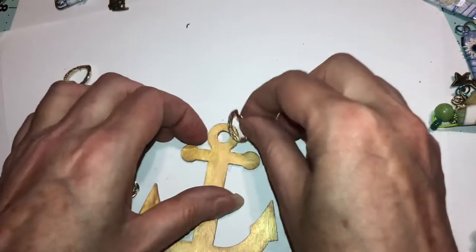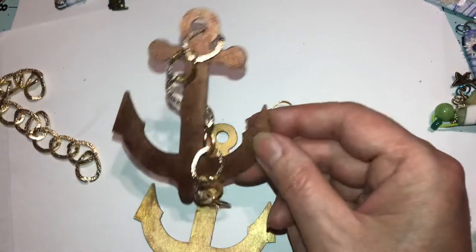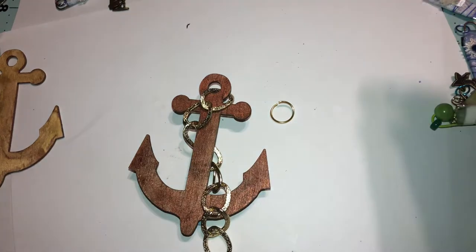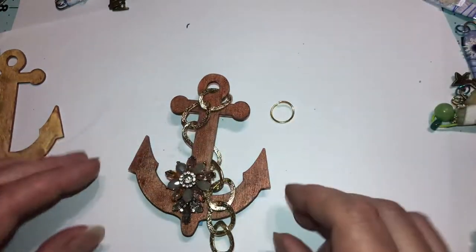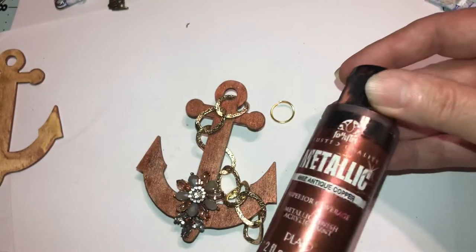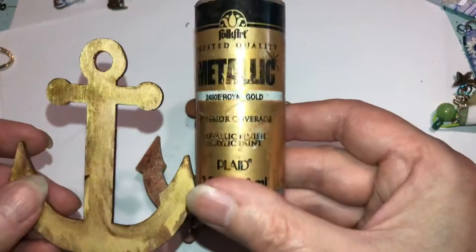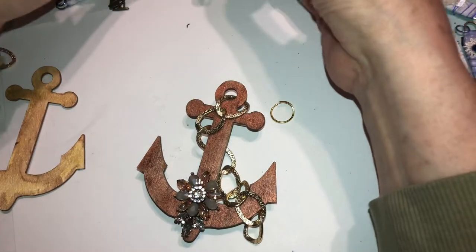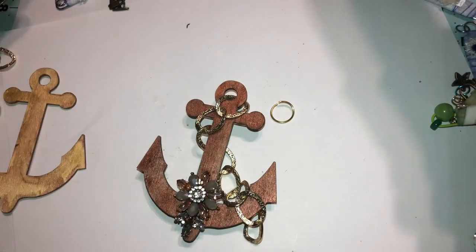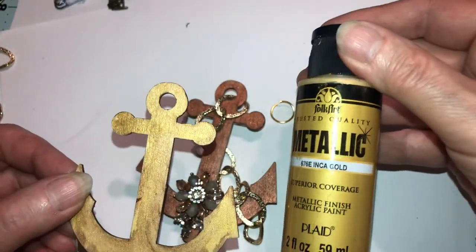If you have a chain big enough to fit in that loop, it's easy to just take it and stick it on there. I already have one ready right here — like that. I thought this flower looked pretty there because it goes with the color of the paint, which is anti-copper. And this one is royal gold. This one I used both royal gold and Inca gold on.